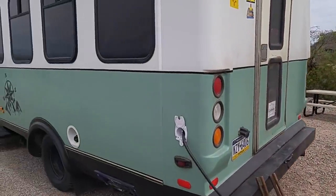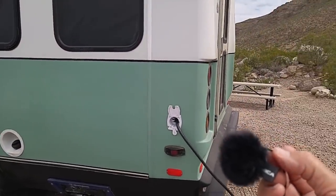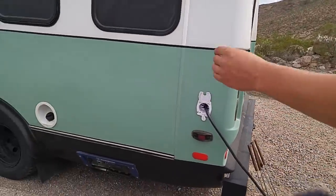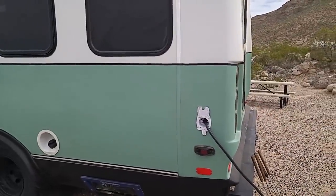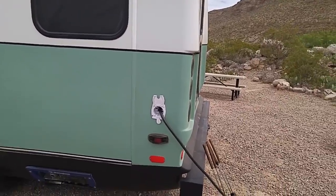You also have that rear door that opens. The bottom is storage, and the top of it is where the bed is. From about where that gas cap is, back to here, that's all storage. So basically the turquoise-painted level is storage.